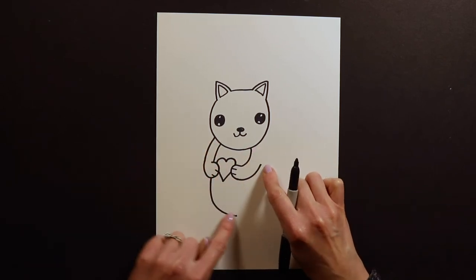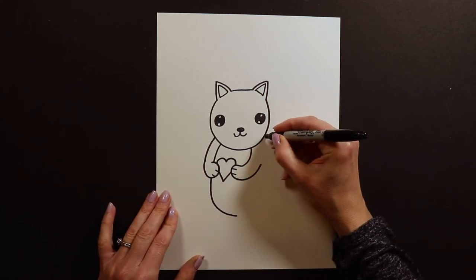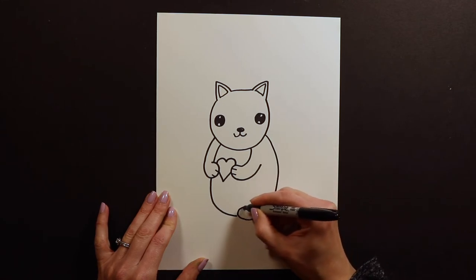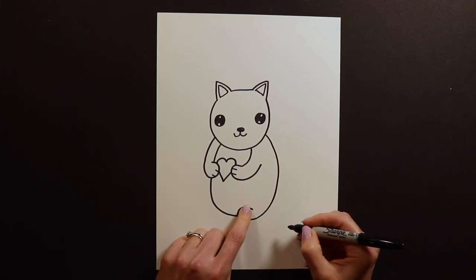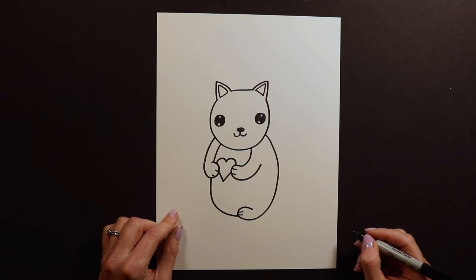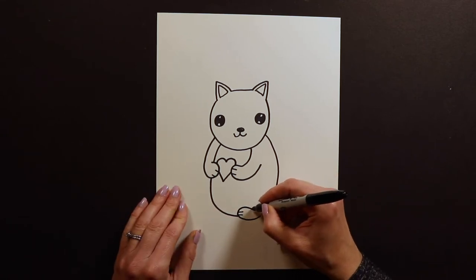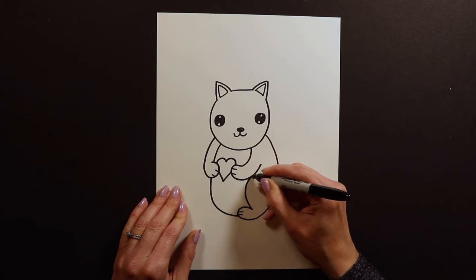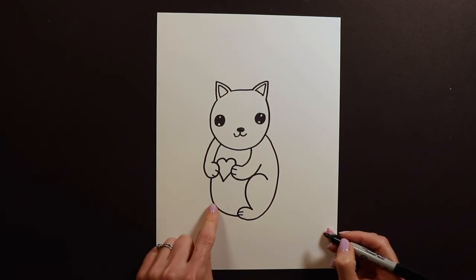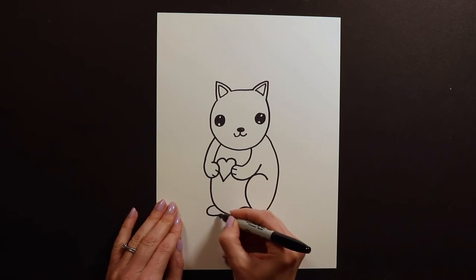Alright, so we've got the curve of the belly and the two arms. The next thing is the curve of the back, which is going to be over here. We're going to curve down and go around like that and make a little paw — this is the back paw, and if you want you can put little toes on it too. After this back foot I'm going to do the knee, which just swoops up and touches the arm and swoops back around. On the other side we won't see that leg but we'll see a little bit of the foot peeking out.